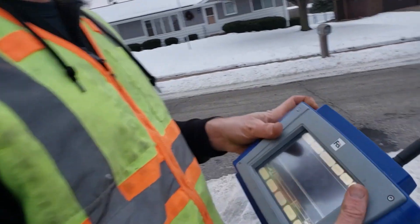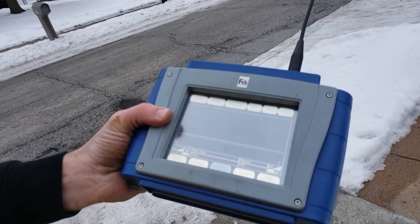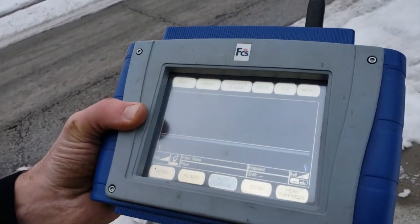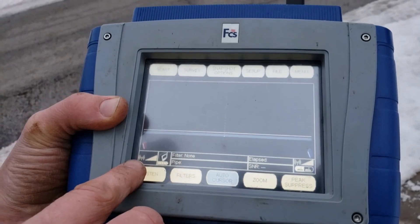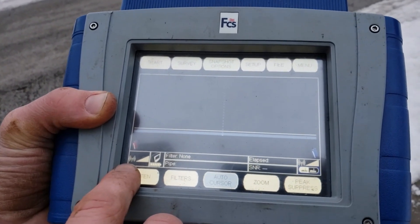I just turned on the command module — the screen. This is the brains of the operation. The other two stations are just sending signals. We can get 1,500 feet apart, sometimes even 2,000 feet apart with these stations, and they're communicating with each other so you can see what the signal is between them.